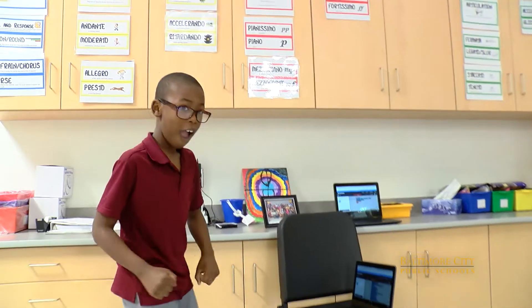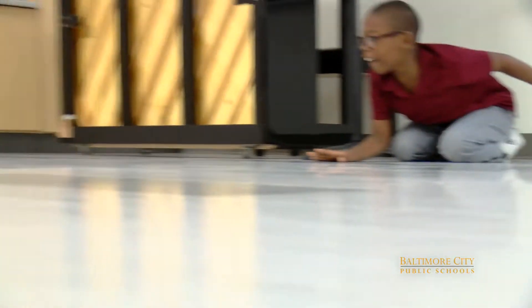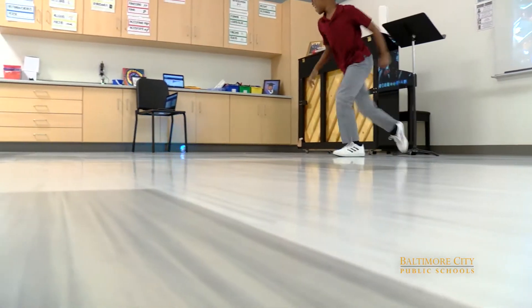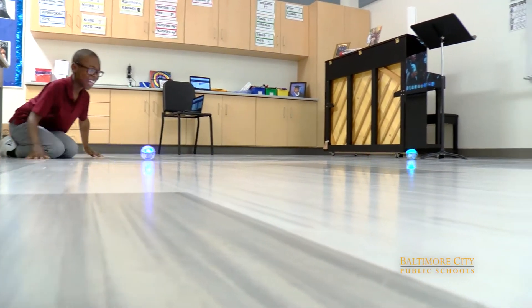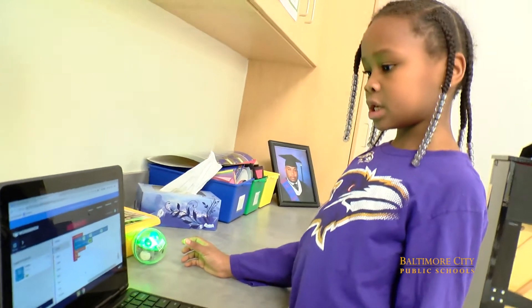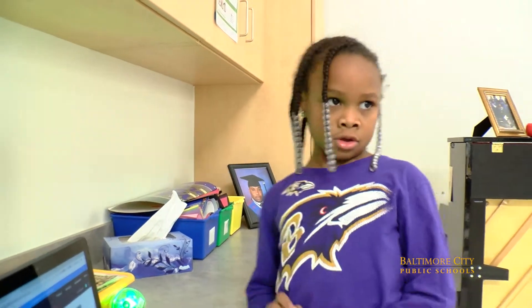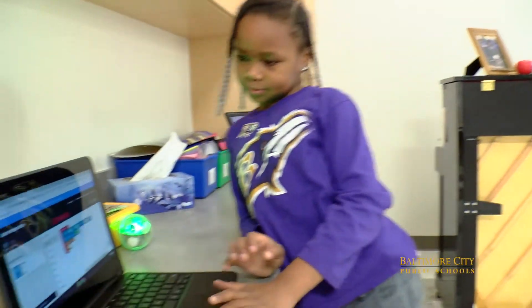I like when we get to program the Spheros and the drones — it's really fun to do it. I like when it rolls around the floor and then you get to run with it. So when I dropped it, it turned green and then it was still rolling because I put repeat forever. You can make it change colors, go fast, go slow.